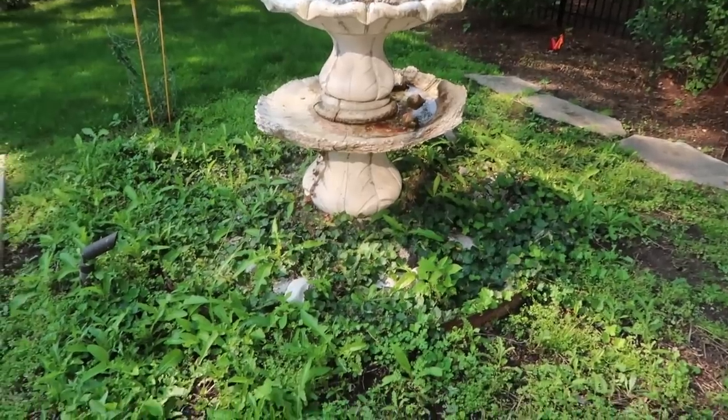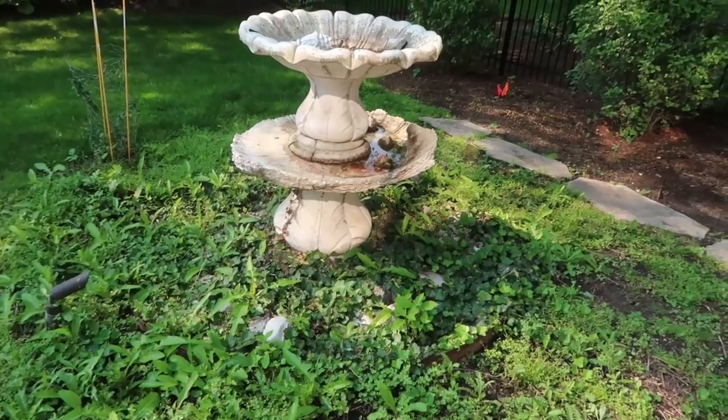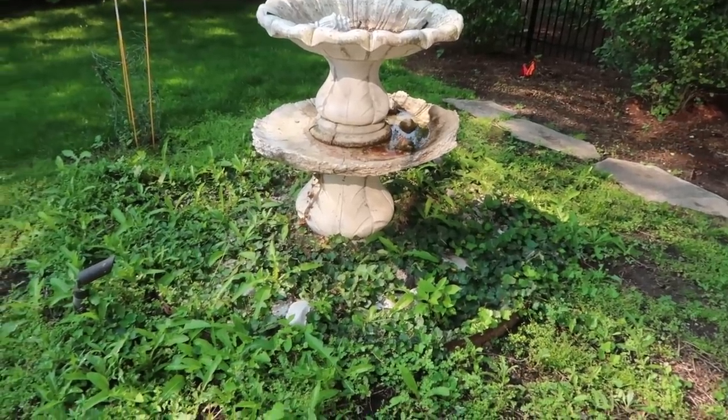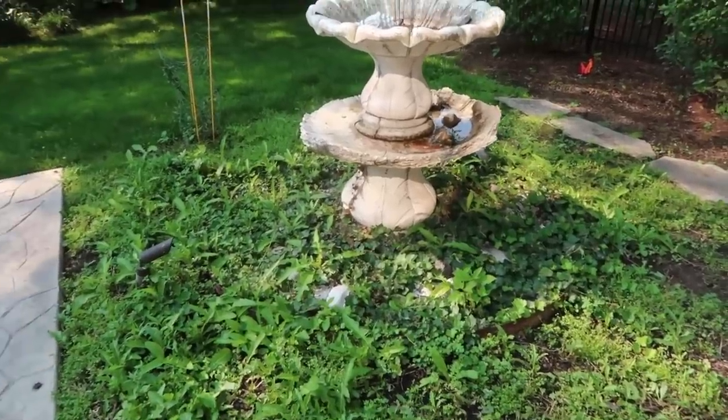We have a 15x15 liner that we will be installing over top of a piece of fabric. Then we'll put the fabric in, put together the aqua blocks, get them in there, backfill everything, and then we'll get to the fun artistic stuff. We've got some really, really cool stuff to show you on this video.